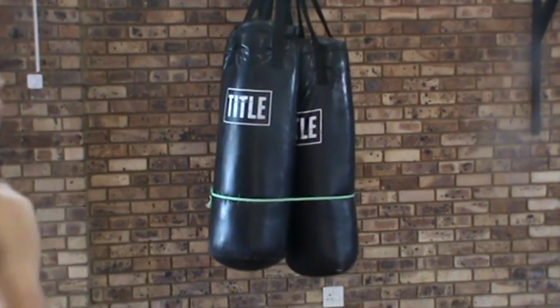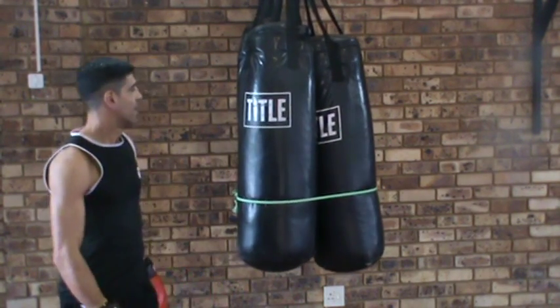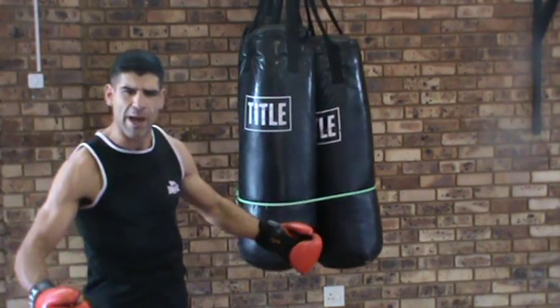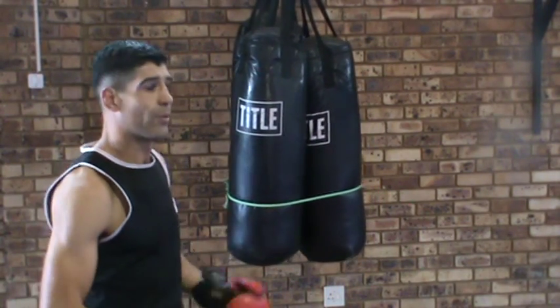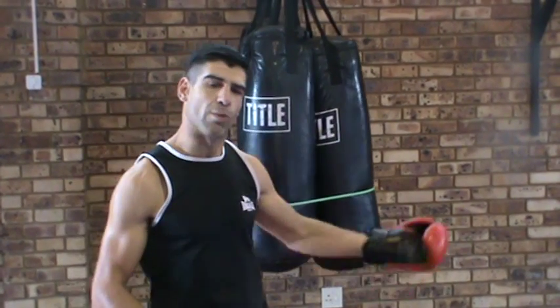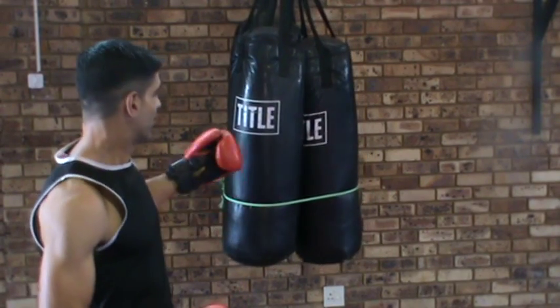Something I came up with quite by accident was this tri bag. Initially I wanted one big fat heavy bag - I have a sandbag but I wanted a big fat bag. Well, you can't buy these things, so I thought of just sticking three normal bags together and see what I came up with. What I came up with was this: the tri bag.